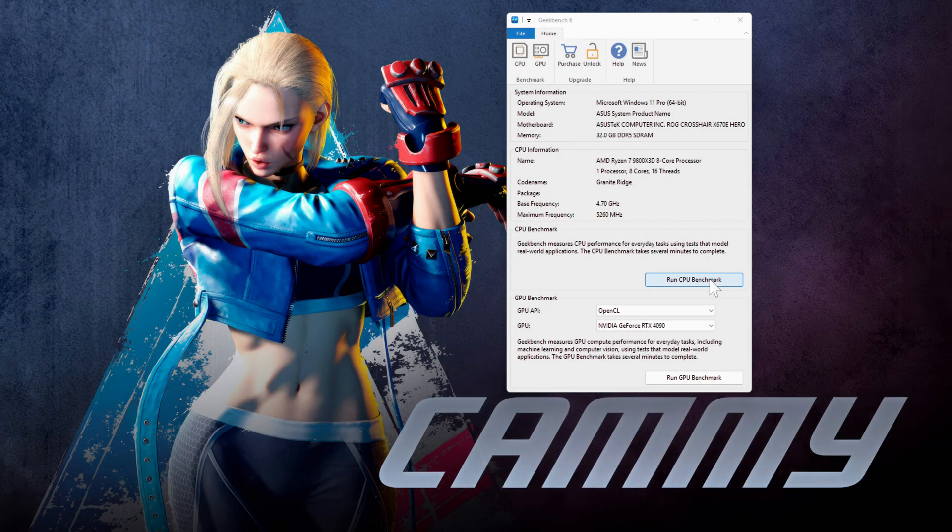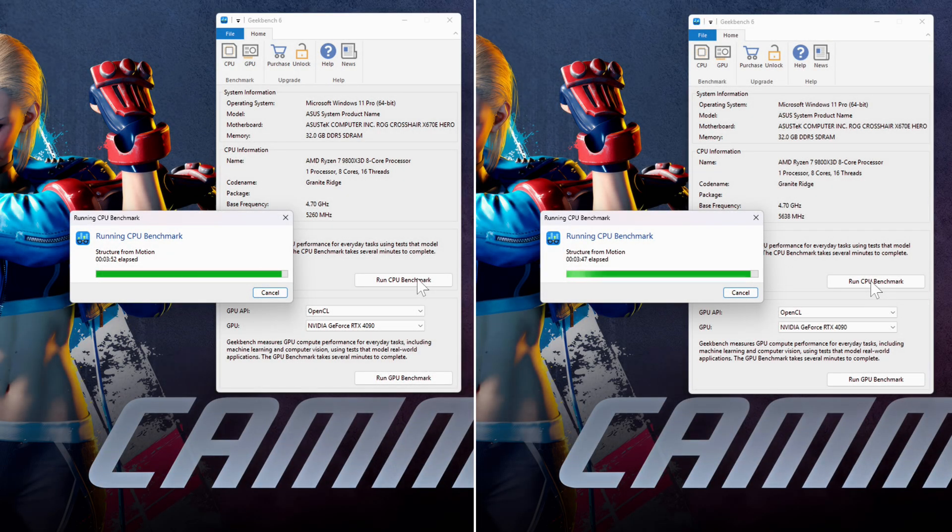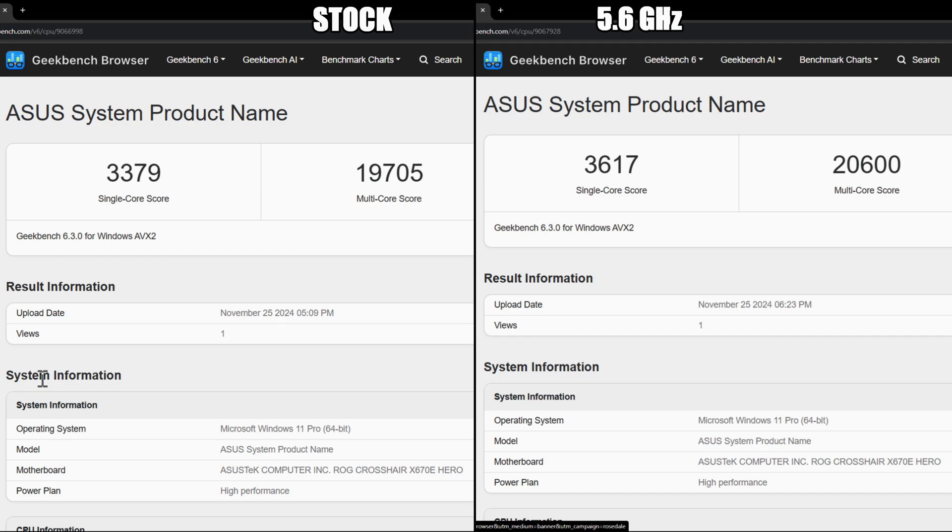Okay guys, the final synthetic benchmark — I'm going to be using Geekbench 6. This is another multi-core test with a single-core test as well, so you'll get graded on both. The stock results are 3,379 on the single, whereas the overclocked 5.6 GHz gives you 3,617, which is quite the increase. Multi-core has also increased as well. So moving on to the games now.